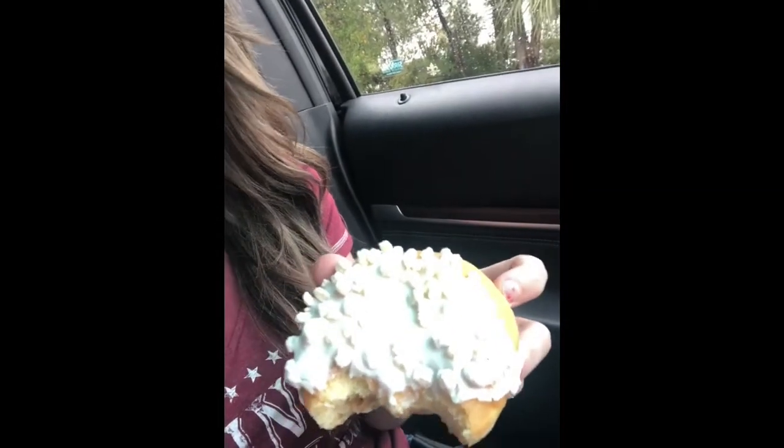We interrupt this program for some very important news: this donut — the sugar cookie donut, the new seasonal one from Dunkin' Donuts — oh my gosh, y'all. I've been trying to diet and I've already been there three times in the last two weeks to get this donut. It is amazing. Get to Dunkin', get the sugar cookie donut and a peppermint mocha hot latte.